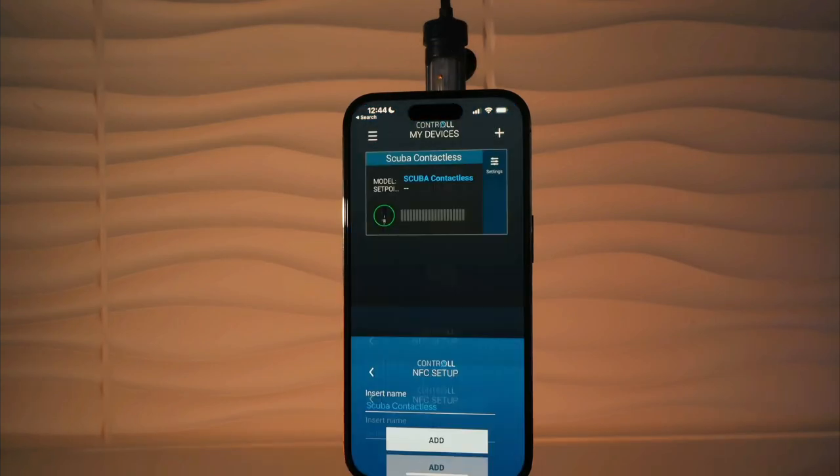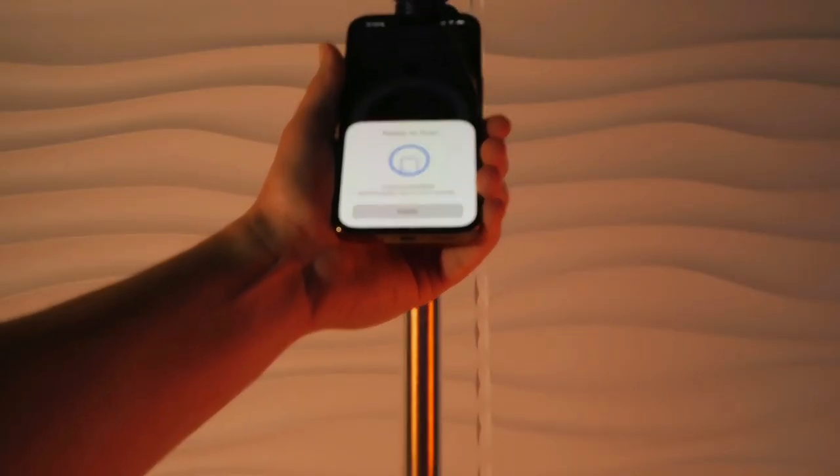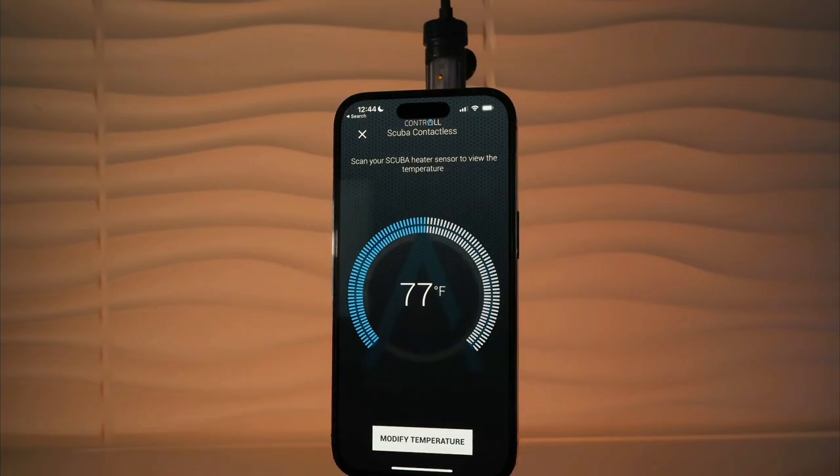Now your device is successfully added. To change settings, select the contactless heater and scan your heater. Now you can make changes. That's the power of CJ.